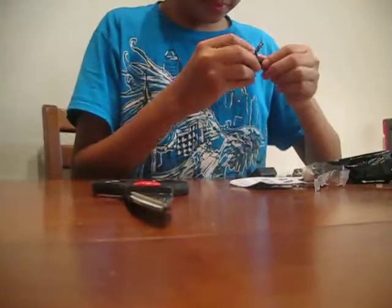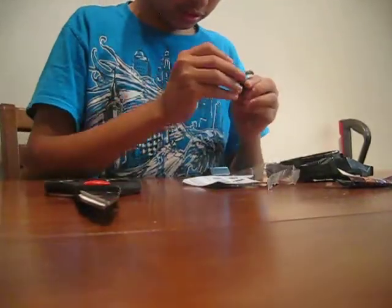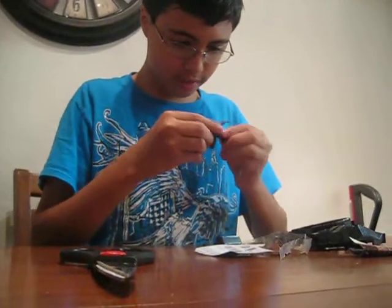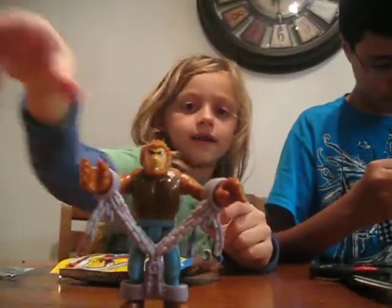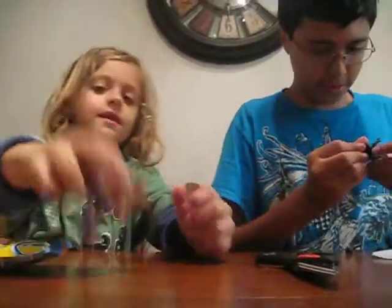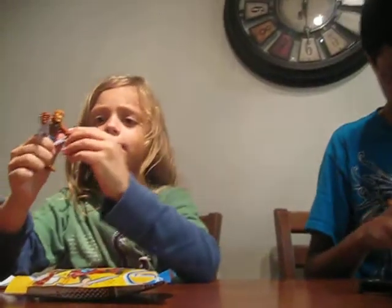Let's put a mummy land — and there he is. Here's his armor right here. Oh shoot, I guess his head has to go on after the armor. Anyway, there's the armor, and this head can twist all the way around.